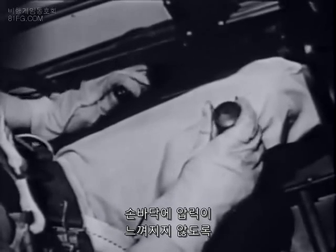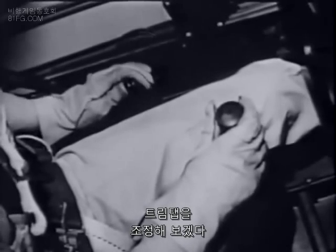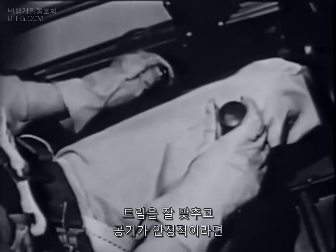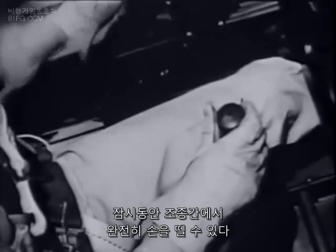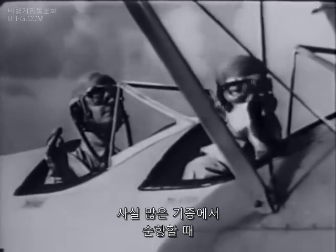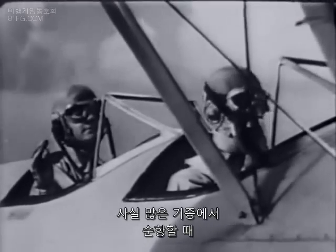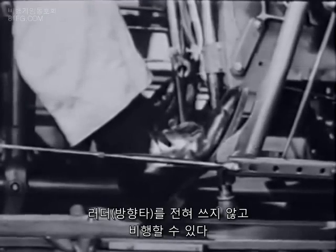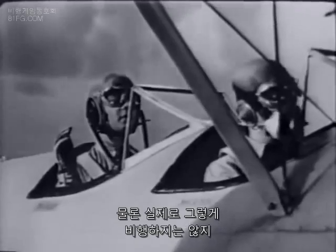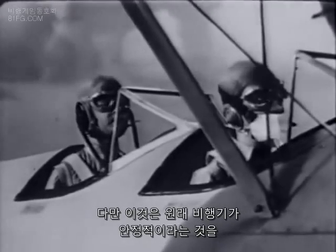Now try to adjust it so there's no pressure at all on the stick. Get it just right and if the air is smooth, you can take your hand off the stick entirely for a moment. Got your hands off? As a matter of fact, you can also cruise many planes straight and level without any rudder control. Of course, you won't actually want to fly that way — that was only a demonstration of how inherently stable the plane is.